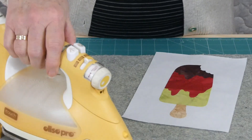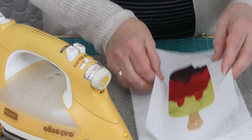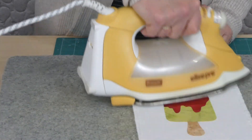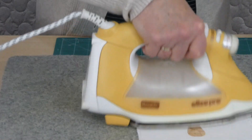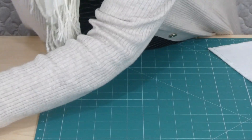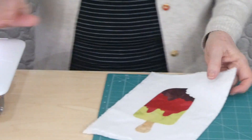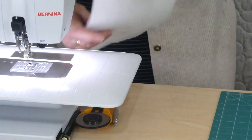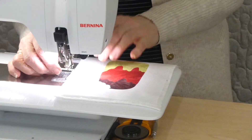So I'm going to be doing free motion applique. I've got a stabiliser to put behind — when you do free motion, you do need some form of stabiliser, otherwise it wants to scrunch up, because the free motion settings on the machine change how the tension works. I've dropped my feed teeth, I've got a little open toe free motion foot on, I've got grey thread in, and I'm going to do all my applique in the same colour thread.